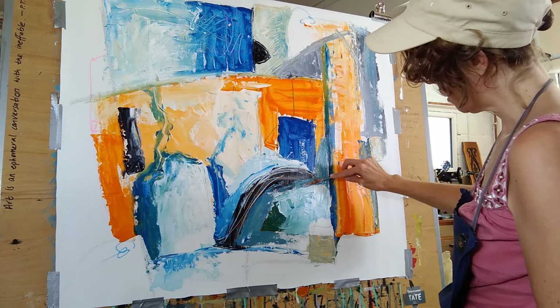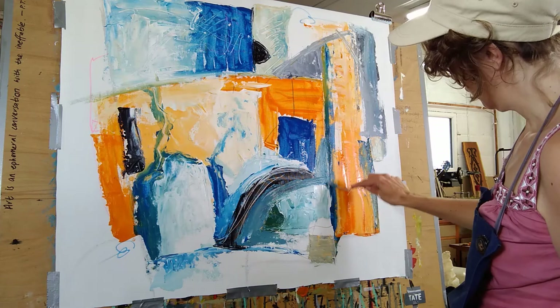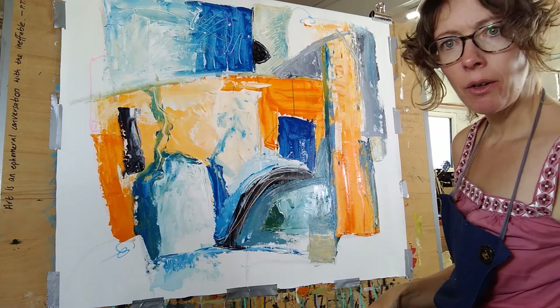That's quite an ocean colour. And so it goes — that's how I build up a piece of abstract art.